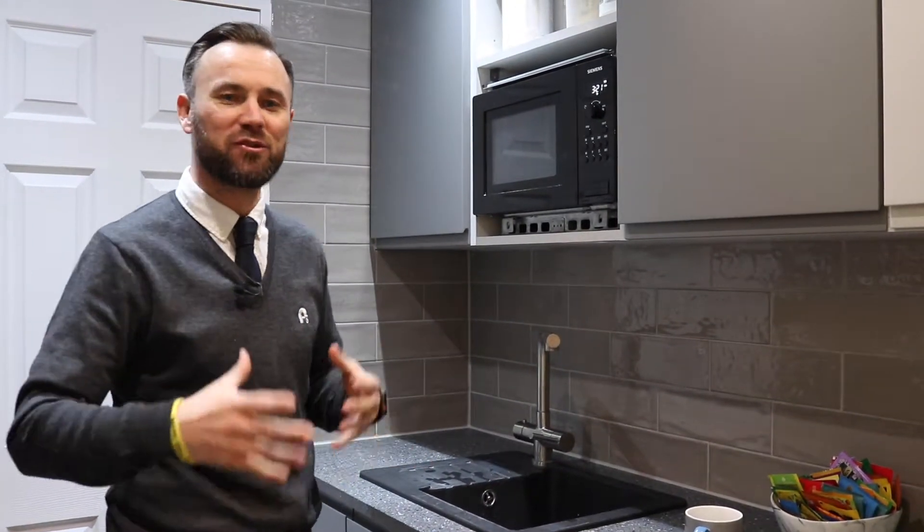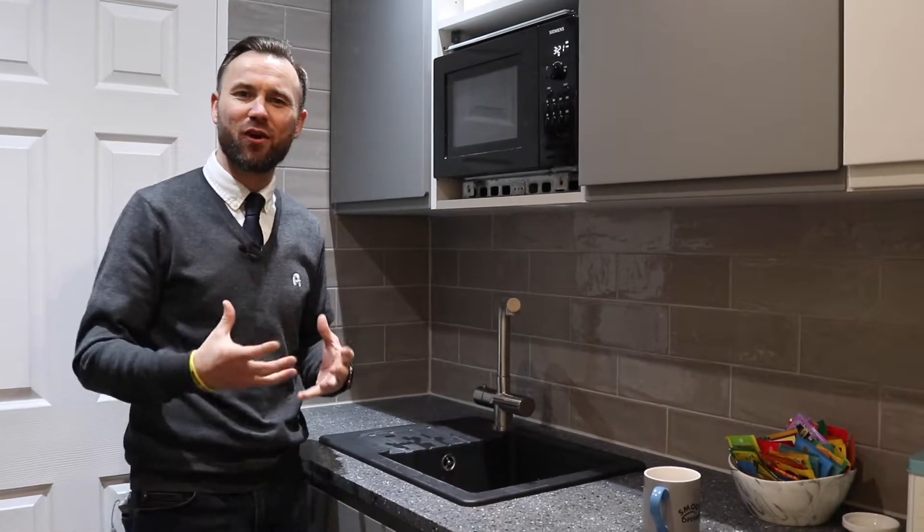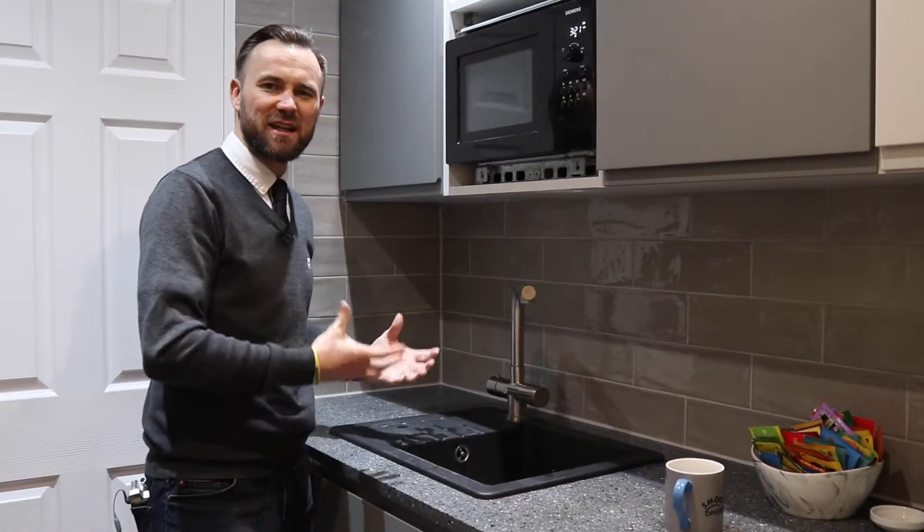Hi, and today I want to talk about hot taps. Now I have touched on this before in a previous video, but I just want to go through it now. We've got a working model in the showroom, so I thought it'd be a really good opportunity to show you this particular model.